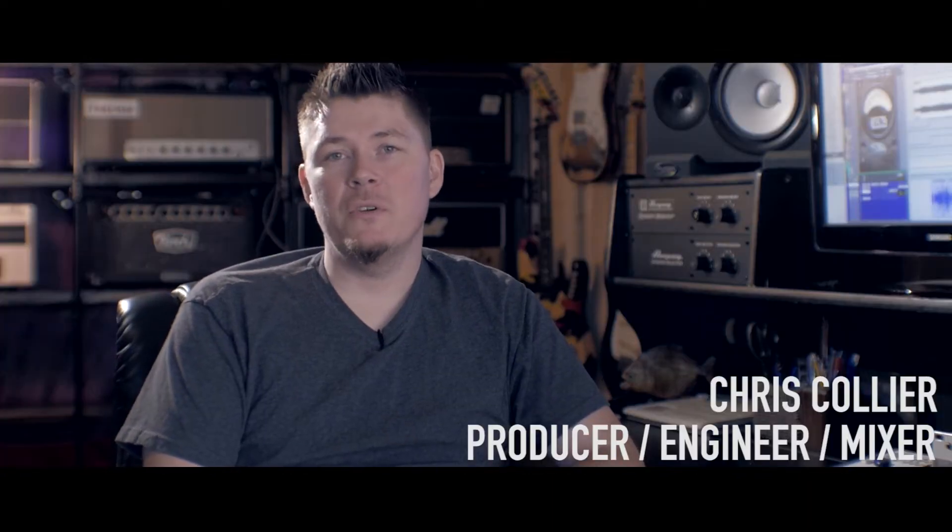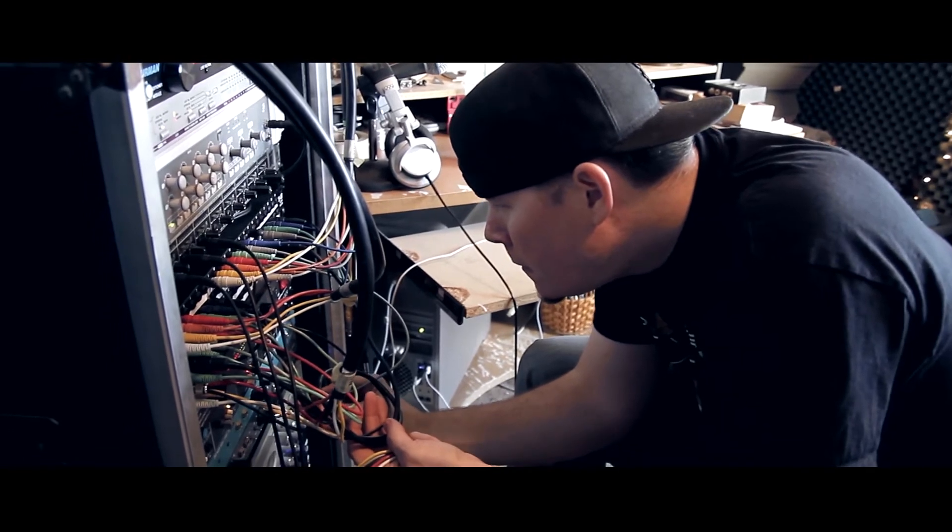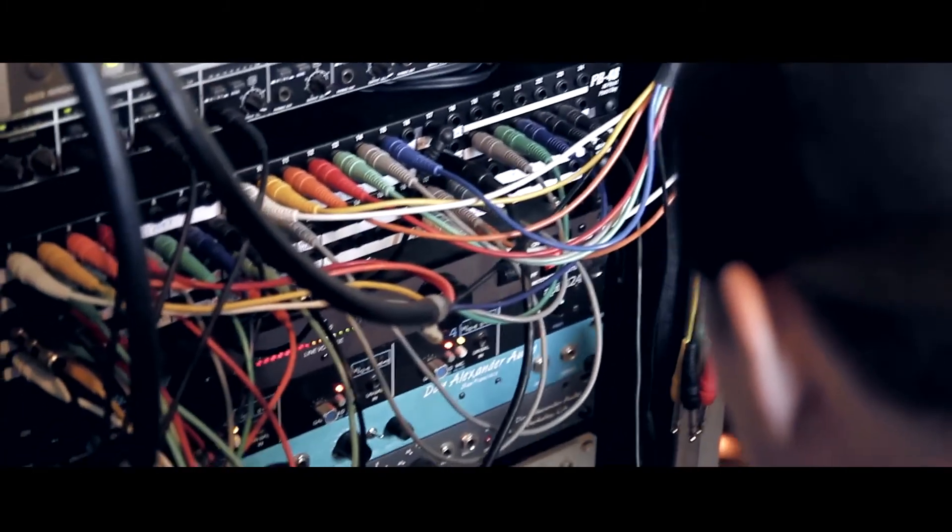My name is Chris Collier. I'm a producer, engineer, mixer from Southern California. Gain Reduction is a simple, easy to use compressor plug-in by Joey Sturgis Tones.